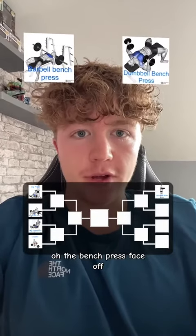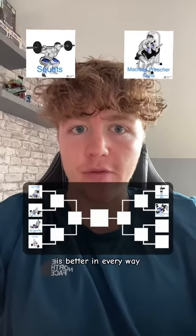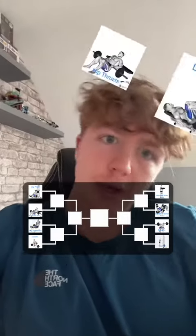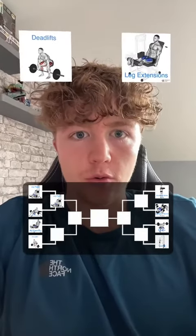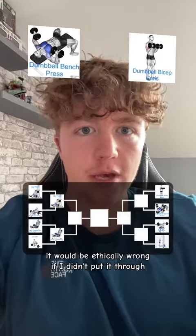The bench press face-off — back in the day I would have gone barbell, but dumbbell is better in every way. Machine preacher squats: 100%. Squats: bent over row? No thanks. Leg press or hip thrusts? Gotta be leg press. Gotta be leg extensions — it would go against everything I stand for, it would be ethically wrong if I didn't.